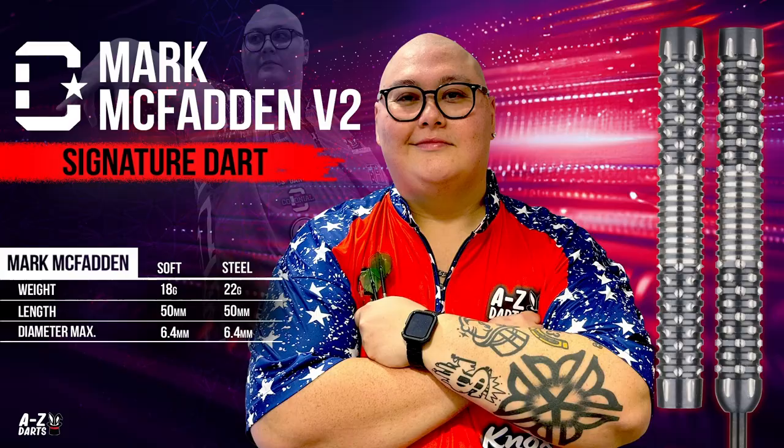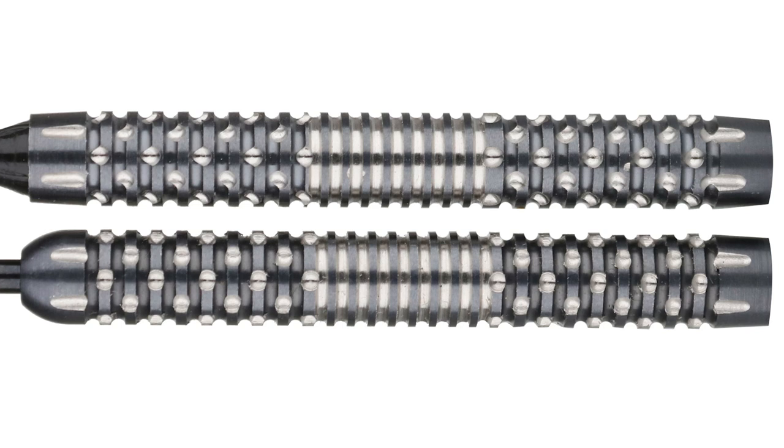Final thoughts on the Mark McFadden Colonial V2 darts: anyone out there that likes a mid to long barrel, evenly weighted, insane grip all throughout — kind of the trifecta for your average American man. Our community loves this type of barrel and now we have a new and unique option, especially considering this offset axial pattern. There's so much bite, it's crazy. I think dudes that work with their hands a lot are going to go nuts for this dart.